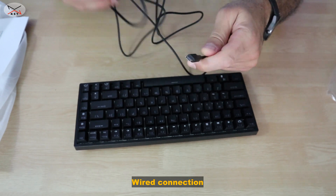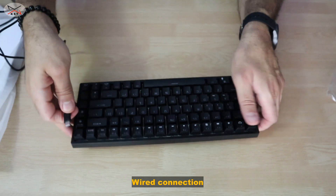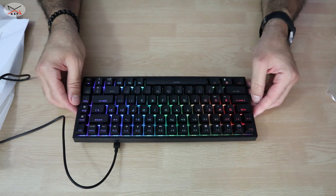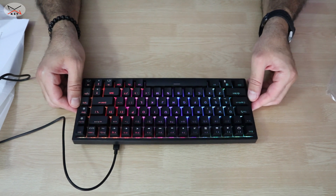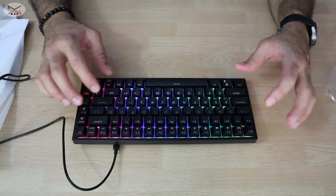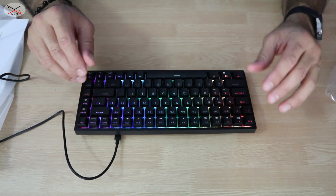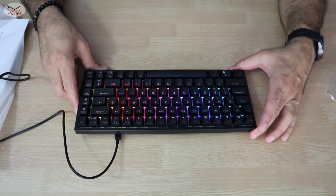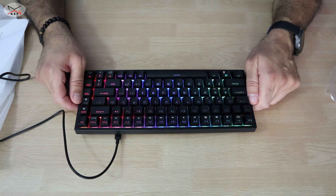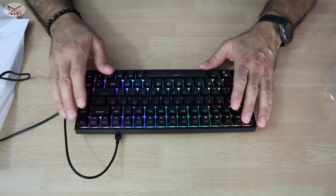I plugged it into my Windows 10 computer and it works directly — no driver needed. The keyboard lights up right away. On camera the lights appear to blink, but in reality that's just the camera's refresh rate not keeping up with the LEDs.